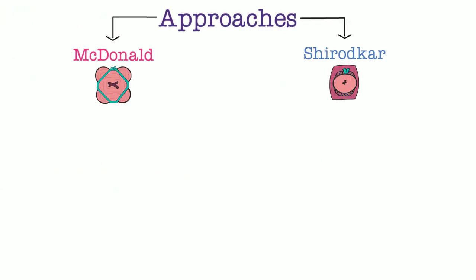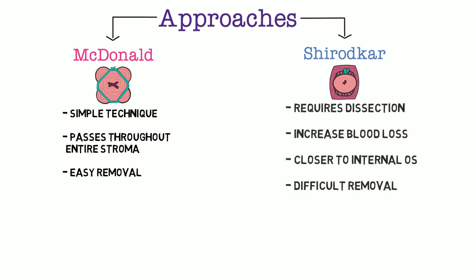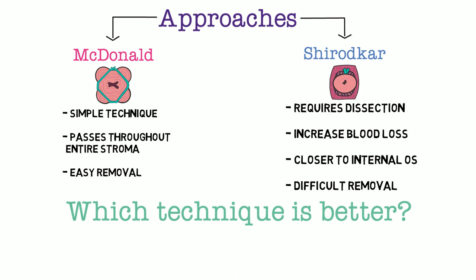Now that we've reviewed both techniques, let's compare them. The McDonald cerclage is overall easier to complete and utilizes the entire cervical stroma to close the cervical canal. It is also easier to remove. The Shirodkar cerclage is more technically complex, requiring surgical dissection which can increase blood loss. However, this dissection allows the cerclage to be placed closer to the internal cervical os. The healing from dissection can also make the cerclage difficult to remove. The existing literature shows no significant differences in pregnancy outcomes between the two, though no randomized trial has directly compared them.